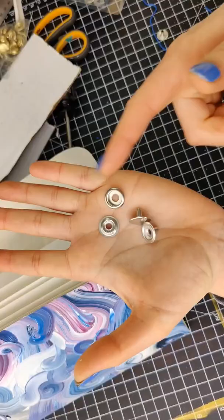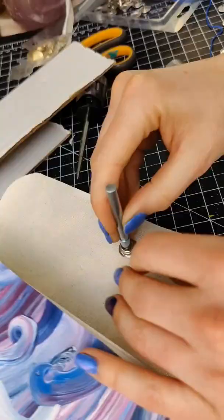If you want to add a snap like I did, you're going to need some snap fasteners. Honestly, when you get them, they'll have better instructions on how to attach these than I can explain.